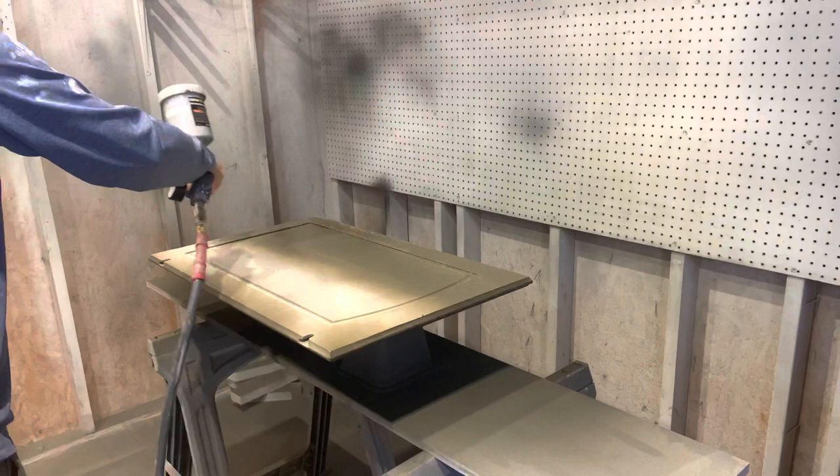Eric has already primed this cabinet door and now we're painting the color that the client chose.